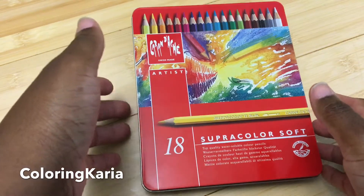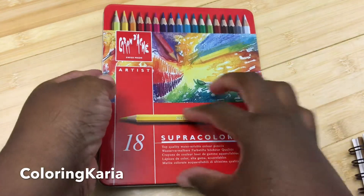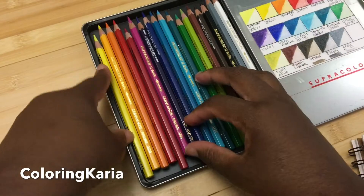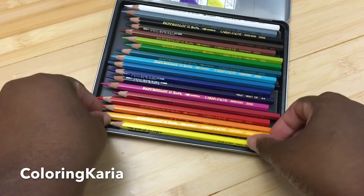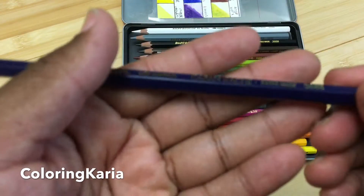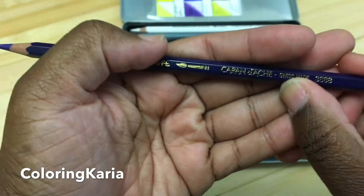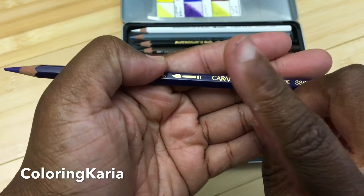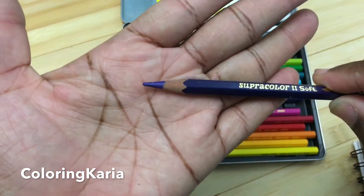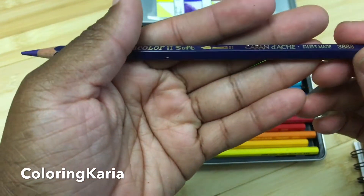These are made by Caran d'Ache. They're called the Super Color colored pencils — watercolor pencils made in Switzerland. You can see it says Swiss made on the pencil. They are a dry pencil that turns into watercolor when activated with water. The core is 3.8 millimeters, which is a nice big core. It's a hexagonal pencil.